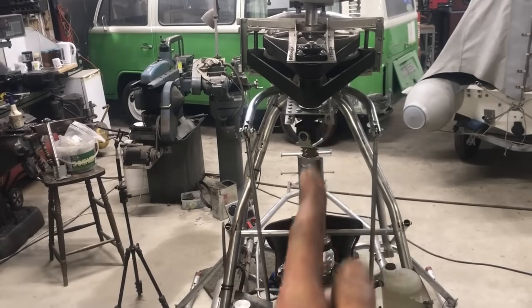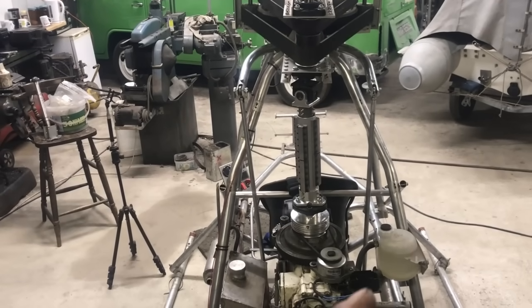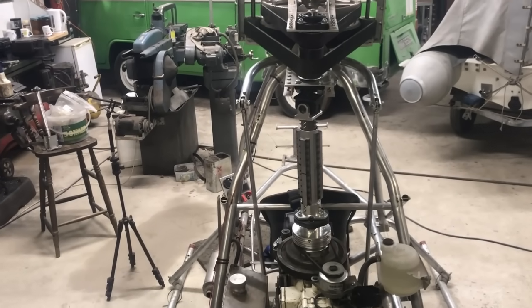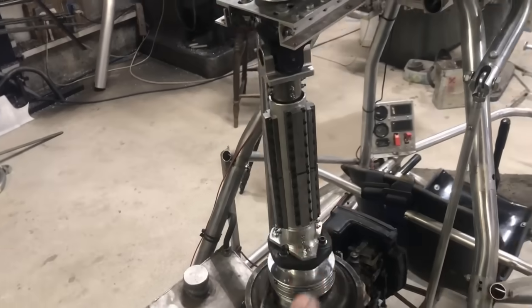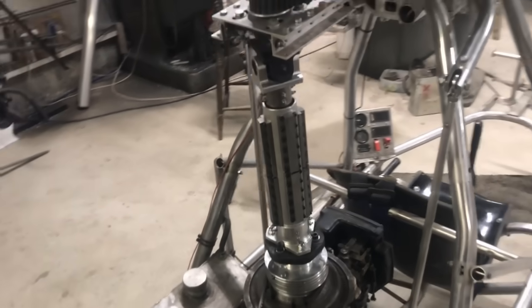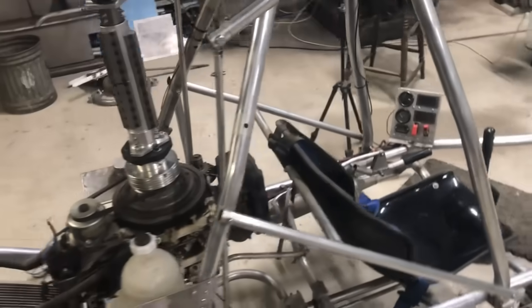When torque is applied to this head it moves that way, so I need to guess where the engine needs to be so that when it's under load it straightens up. Also, the plan is to drill these screw heads for wire locking — that needs to be done. Probably a load of other stuff too.